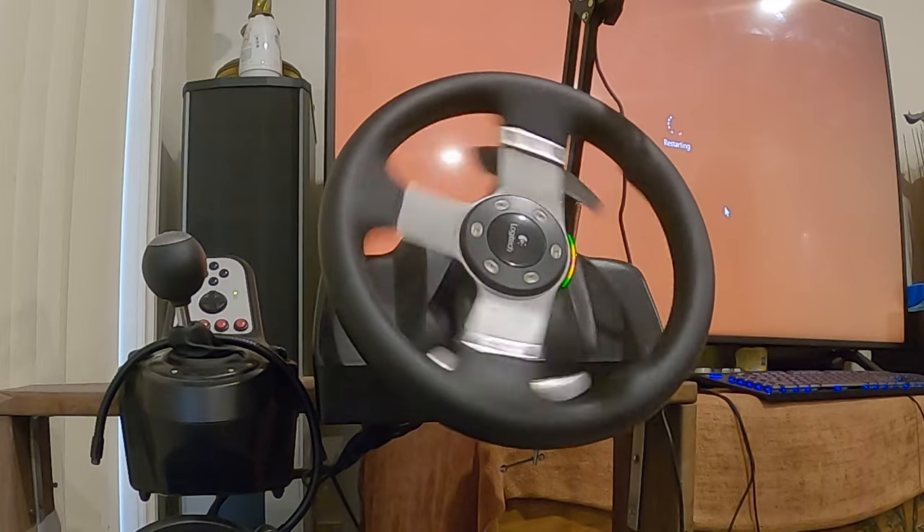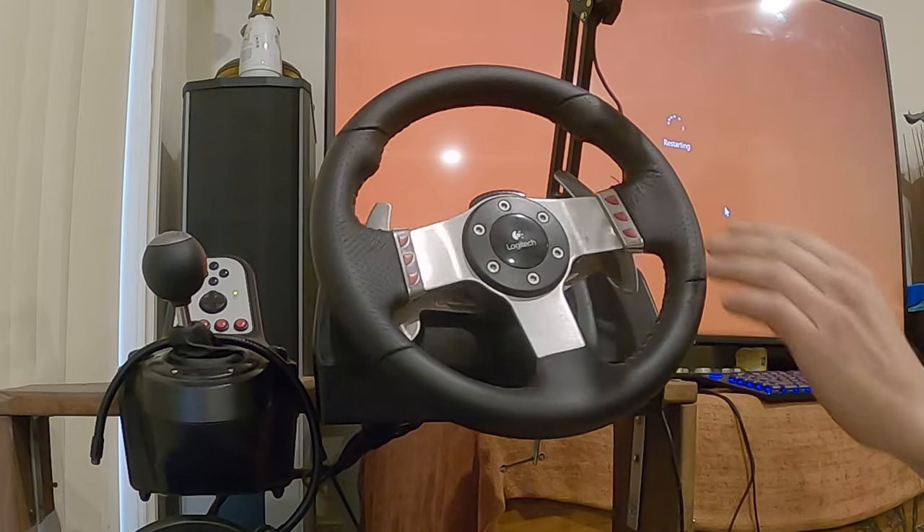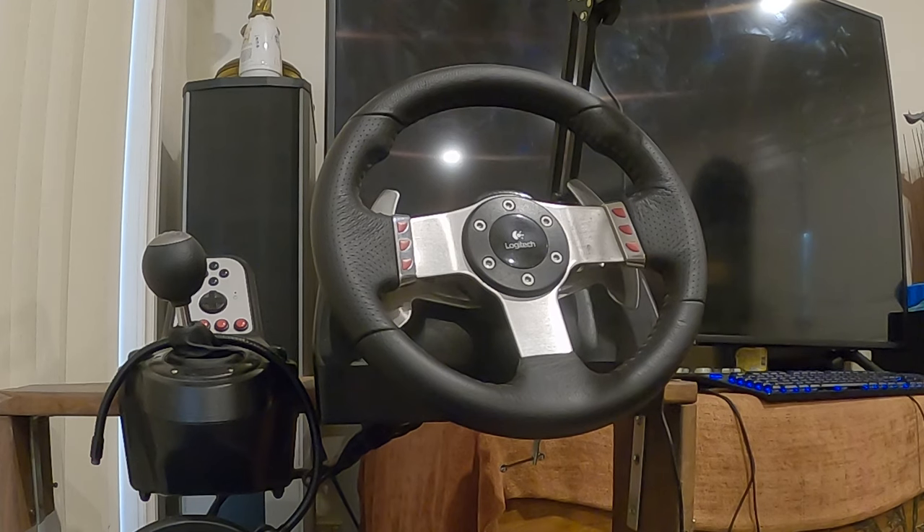Yeah, Logitech, you're on a freaking win. Anyway, moving forward — I was also listening to Scott Manley so I had to record this in post.